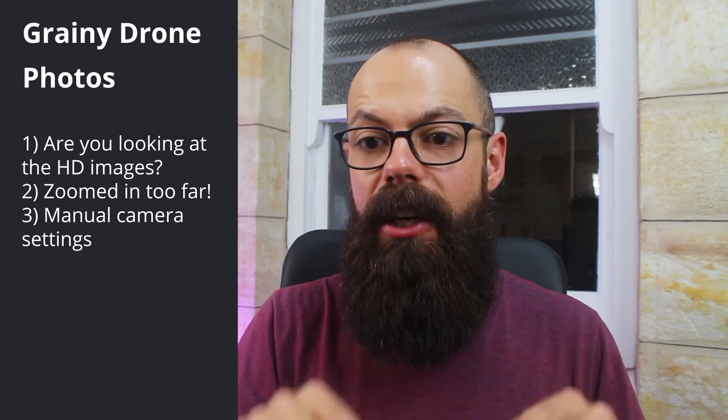The third reason your photos are grainy is because you haven't got the manual camera settings correct. I'm going to start up my drone and show you what you can do with the ISO, shutter speed, and aperture to get rid of that graininess if you're struggling in auto mode. Most drones have an auto mode that uses software algorithms to work out the best combination of aperture, shutter speed, and ISO. ISO is essentially how sensitive the sensor is to incoming light, and that can actually make photos quite grainy.